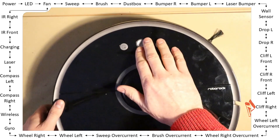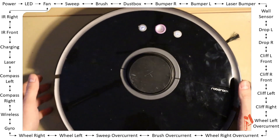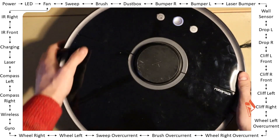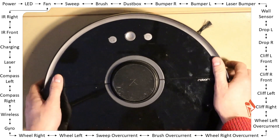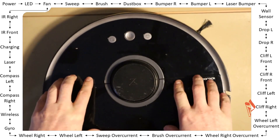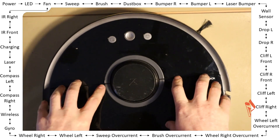Okay, next — wheel left over current. Pass, pass, pass. The over current tests check that all wheels and motors have an over current circuit — the robot needs to detect whether they're blocked or not, in order to not destroy them.